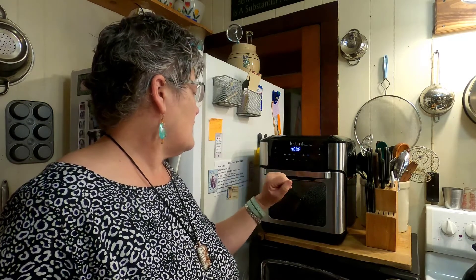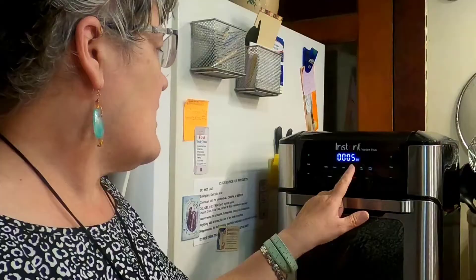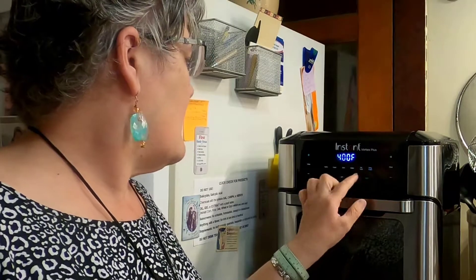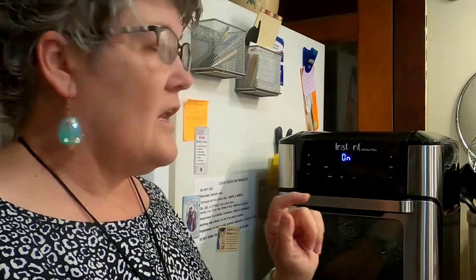To get started I'm going to hit air fry. The time on it right now is about five minutes, which is about right. I'll go ahead and hit start and it's going to warm up, then in a little while it'll tell me to add the food.